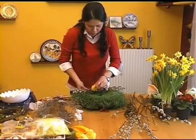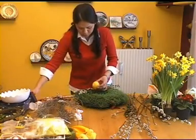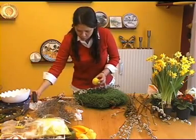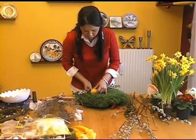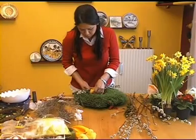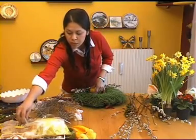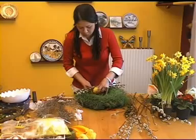Yo aquí tengo unos pollitos, que son el tema de las Pascuas. Aquí se usan mucho pollitos, patitos, conejitos de Pascuas, huevos. Y obviamente el tipo de flor de la época. En este momento estamos en primavera, está empezando. Entonces tenemos muchos narcisos, tulipanes, ranunculus, etcétera.